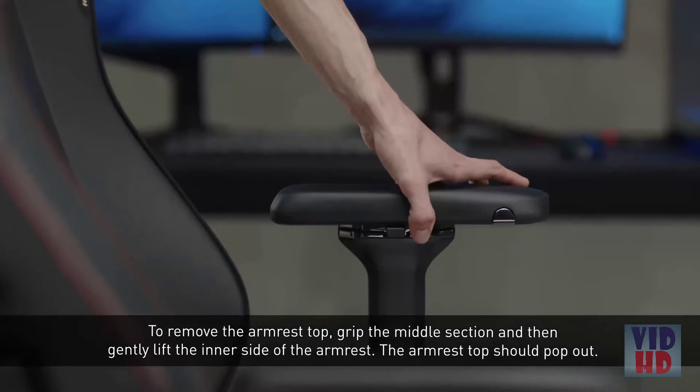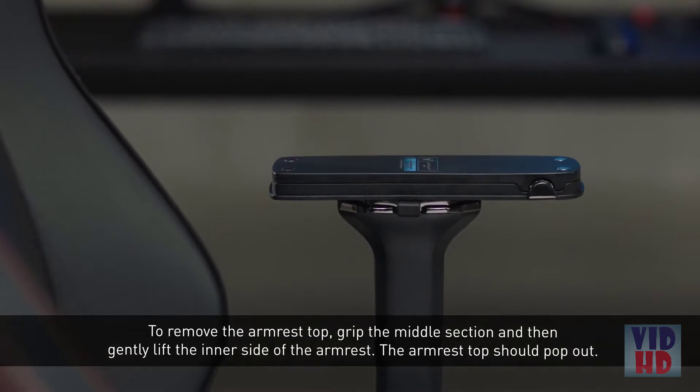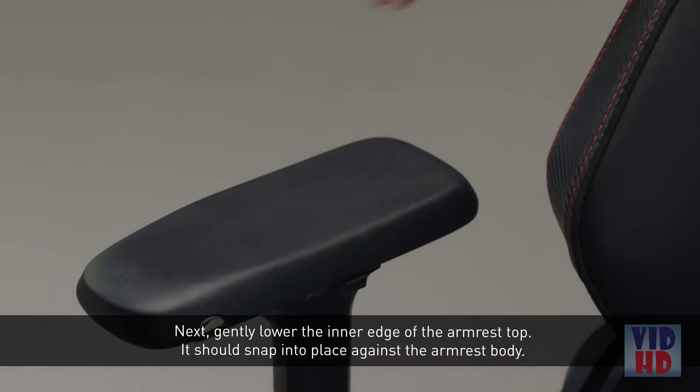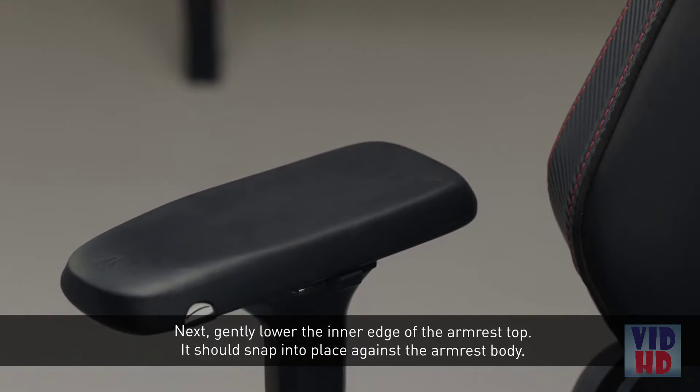To remove the armrest top, grip the middle section and then gently lift the inner side of the armrest. The armrest top should pop out. Grip the new armrest top around the middle and set the outer edge of the armrest down at an angle. Next, gently lower the inner edge of the armrest top. It should snap into place against the armrest body.